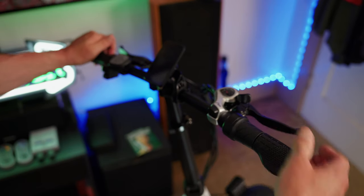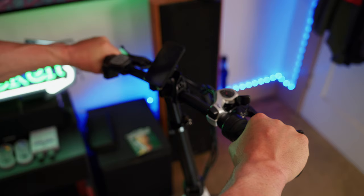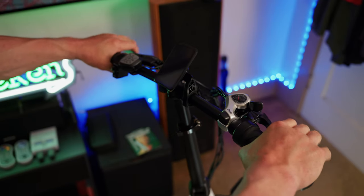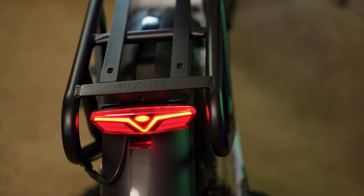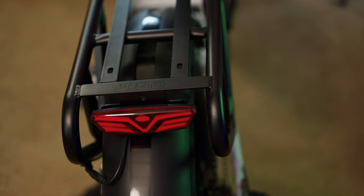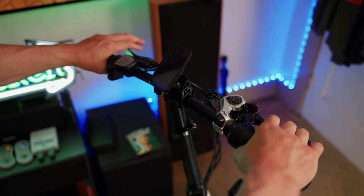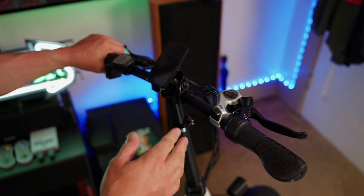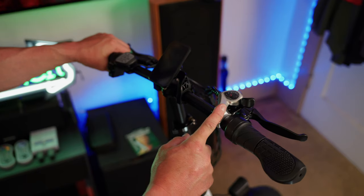This has a half-twist throttle with nice grips — I like the palm support, they have a nice tactile feel. It has Lixing mechanical disc brake handles. The bike has a nice tail light that is always on when you turn on the headlight, turns off when you turn off the headlight, and also activates when you press the brake handle. The brakes feel okay. It also has everybody's favorite Shimano 7-speed shifter — I swear 90% of e-bikes have the exact same shifter.